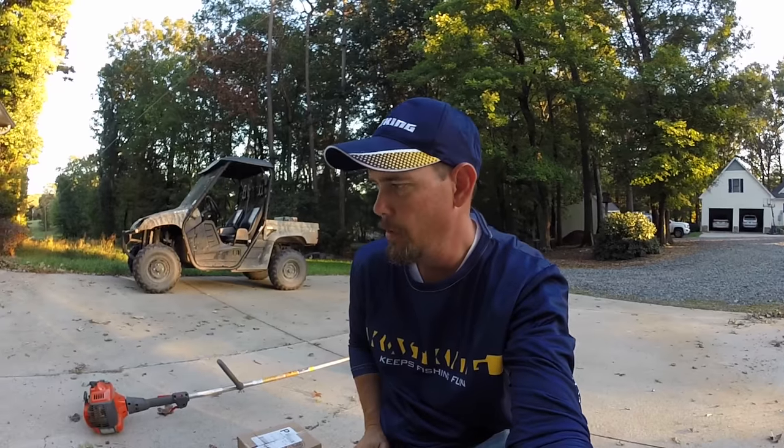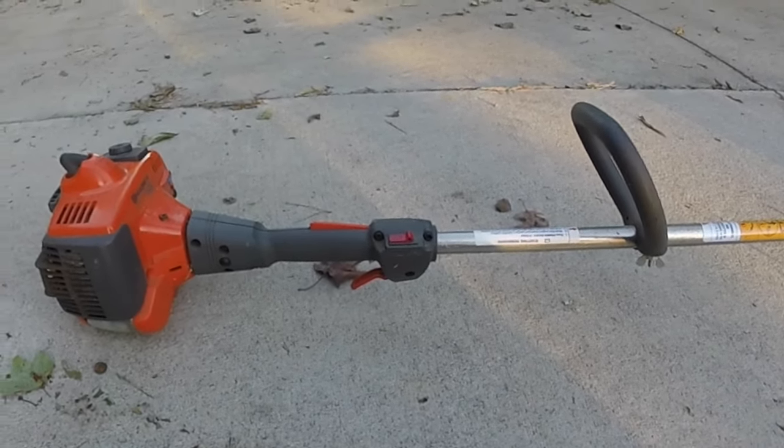Alright guys, got a question for you — what does a Casking package and a weed eater have in common? Getting ready to find out, stay tuned guys.